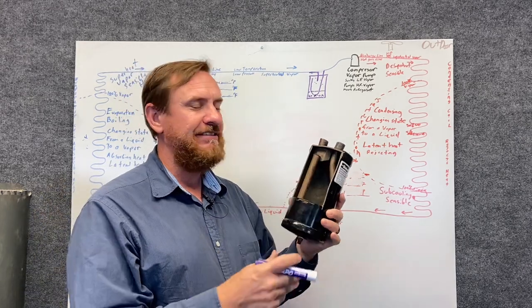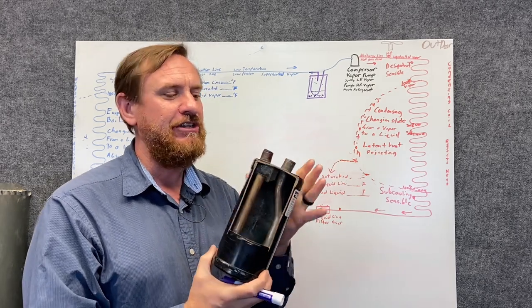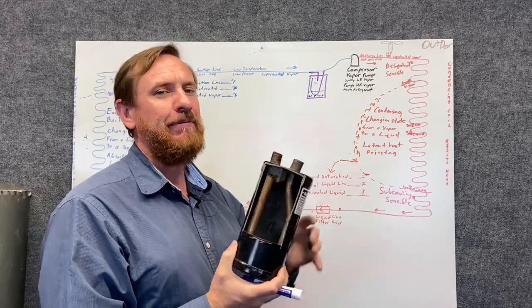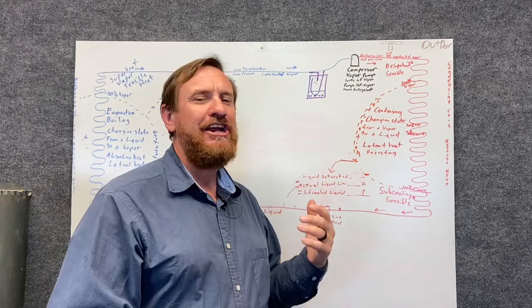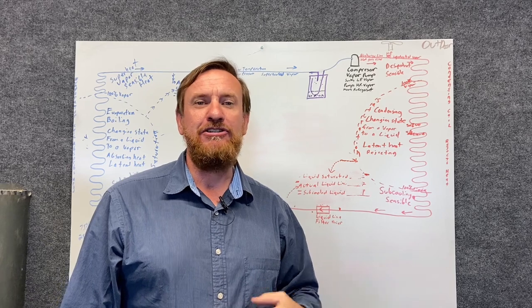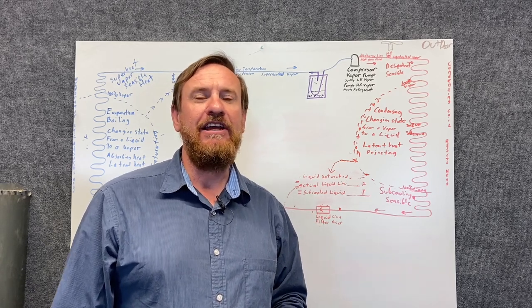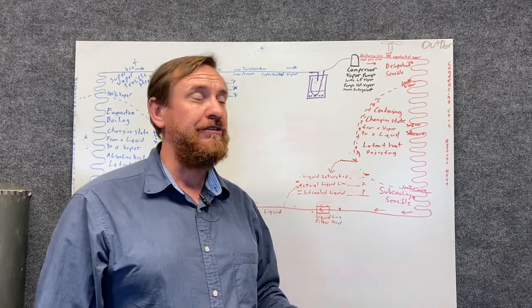Now if you check the oil and do an acid test kit and the oil is good — not burnt — then you're probably going to be just fine and can leave this. But if you have a burnout, you need to replace this. I had a customer come to me, a new customer, who was upset because she'd already been to two different AC companies. They had been replacing the compressors every year, and she was really frustrated. Remember, these compressors are murdered — they don't just die.